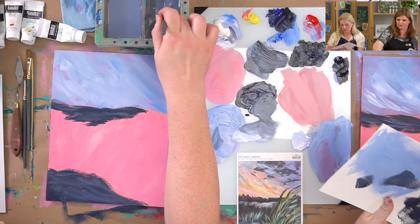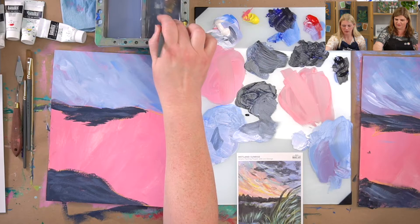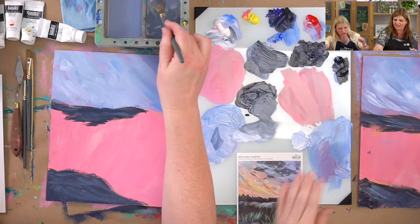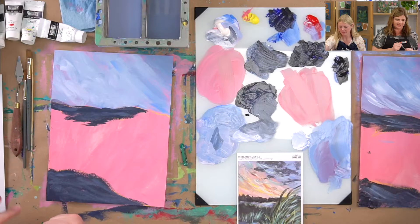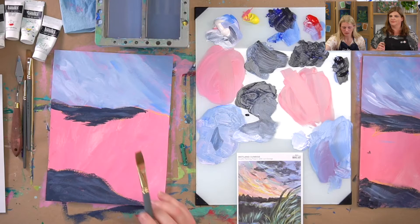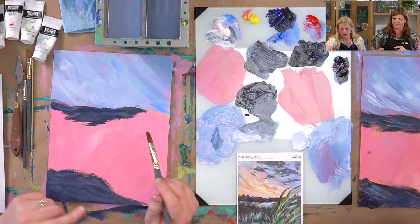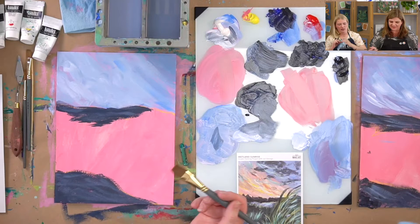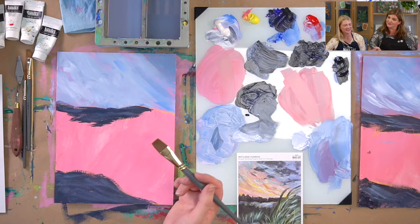I like to work in multiples — having several paintings going at once so I can take more risks. When you have to focus on a few at once, it's easier to leave something and come back to it. I feel like watercolor is a little more intimidating because with acrylic you can paint over it if you mess up, whereas with watercolor I feel like I'll mess it up and it's going in the trash. But it's just a piece of paper — sometimes we just paint over it with something else.